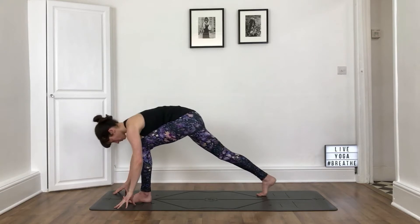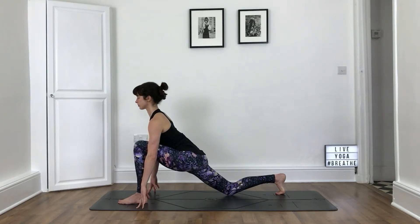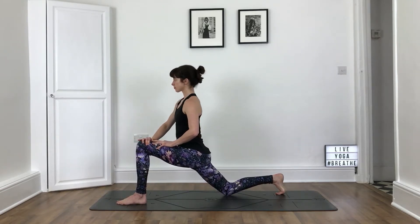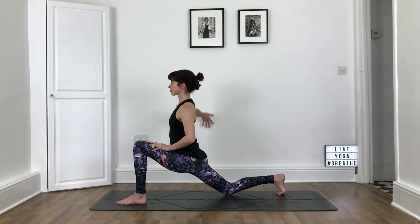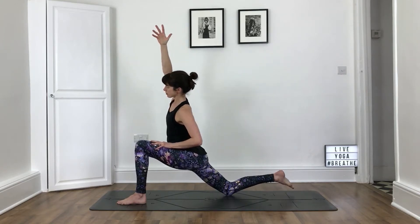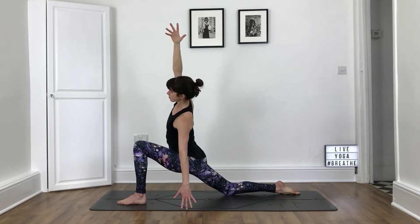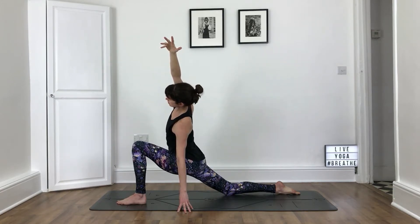Fold forwards, hands to the mat. Step back with your right foot for a low lunge. Place the knee down. Like the other side, if you need to roll the mat over or move the right knee back further. Take your hands to your left thigh. Press your left thigh forwards. Move the shoulders back. Pull the front ribs in gently and the lower belly. Take a breath in, reach the right arm up. As you exhale, lean to your left. Take another breath in, stretch up and lengthen. Exhale, lean to the left. Left hand to the floor if that doesn't feel too much. Navel to spine — keep your awareness in the lower belly.